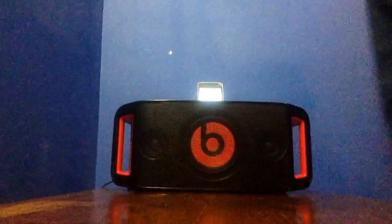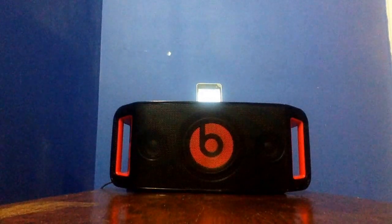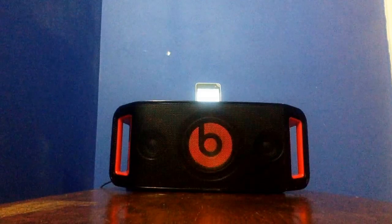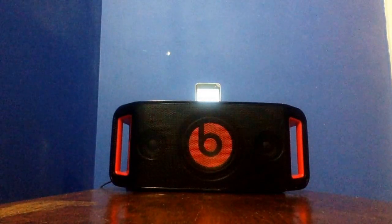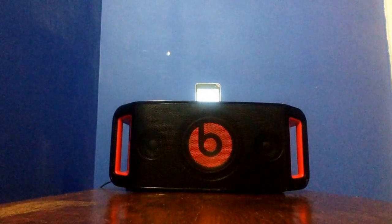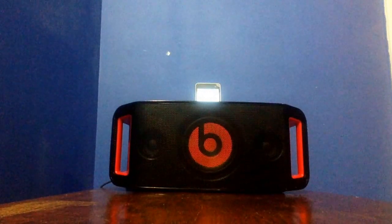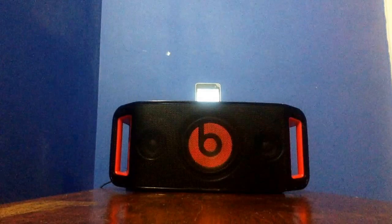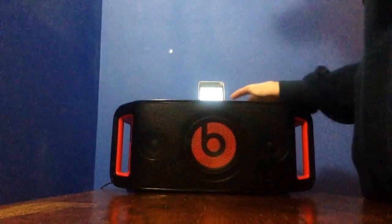So this is 50%. Alright, now I'm just going to go straight to 100%.